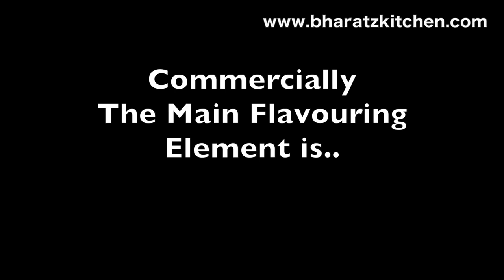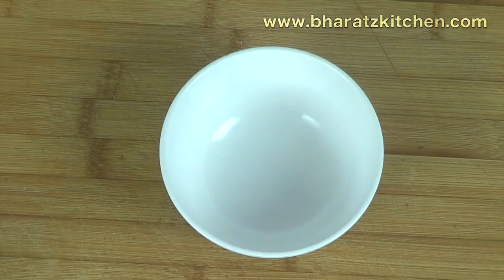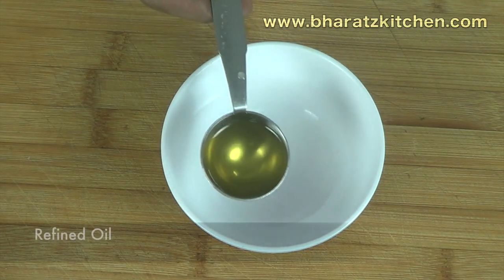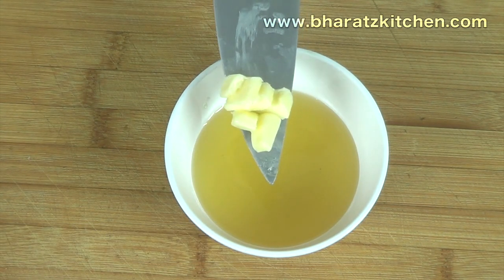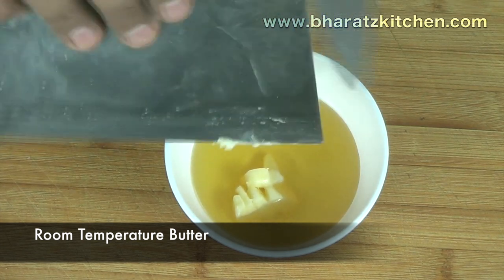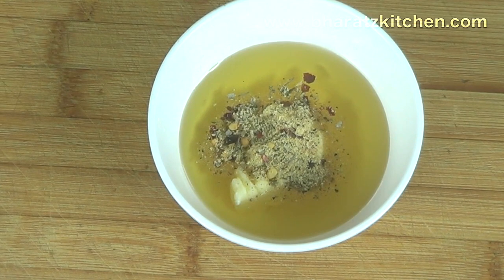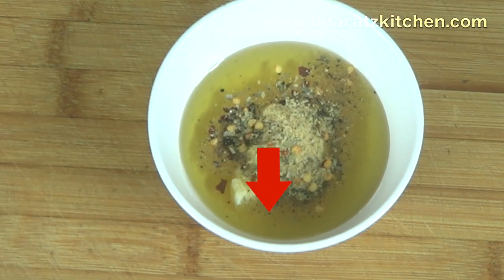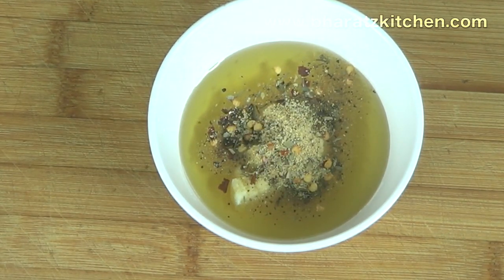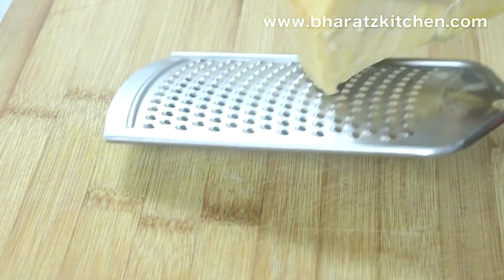As mentioned earlier, commercially the main flavoring element is hydrogenated garlic-flavored butter oil, which you likely don't have at home, so let's make a replacement. In a bowl, combine some refined oil, some chopped room-temperature butter, and some Italian or pizza seasoning. You can find my pizza seasoning recipe by clicking the card button, the link in the description, or on my website. Just mix everything together and your garlic-flavored butter oil is ready.